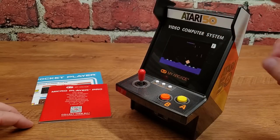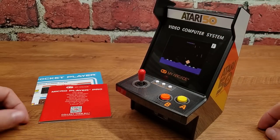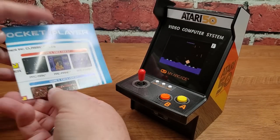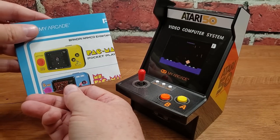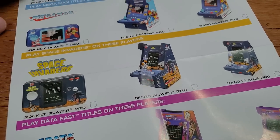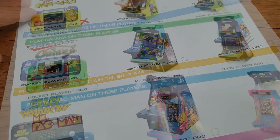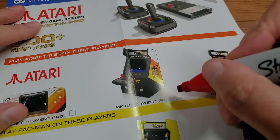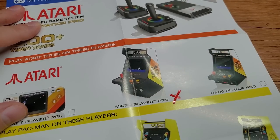Par for the course, we have the Micro Player Pro itself, some documentation, instructions — those are gone — and then what actually is an old manual with the old pocket player stuff. The last thing I opened from this new line looks like a giant checklist. My Arcade, if you want a checklist, I'm going to checklist it. Let's go ahead and mark off the Micro Player Pro Atari 50th anniversary.